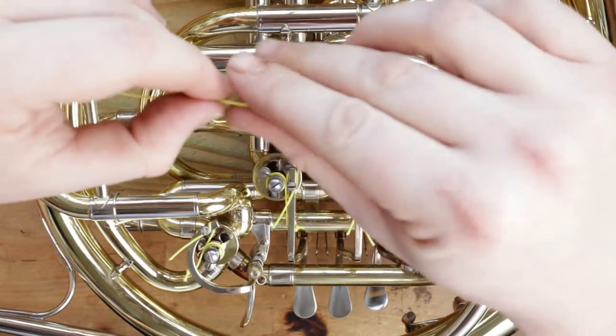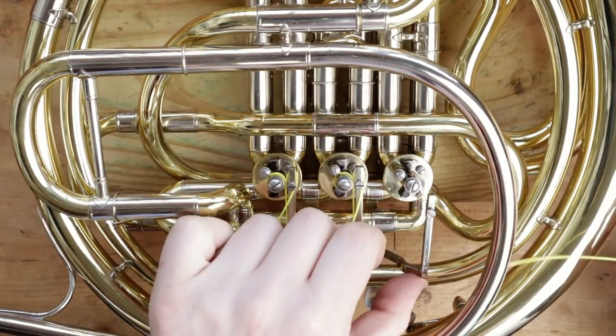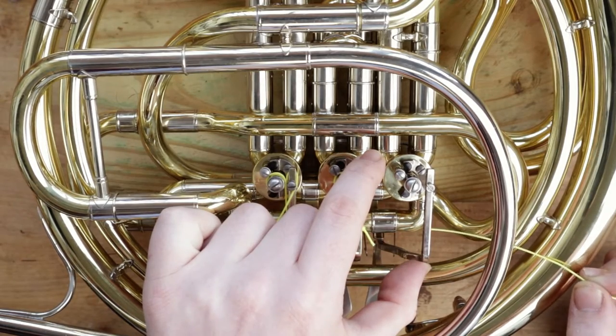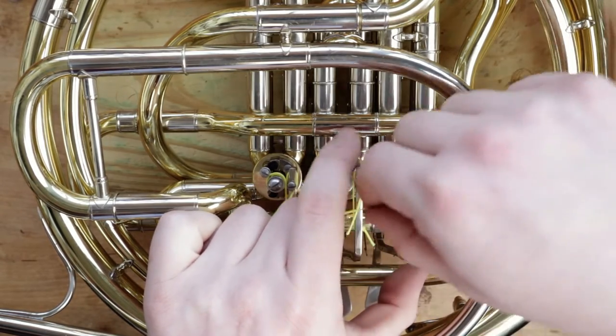Then, from the right side, put the string through the bottom lever hole. If the end of the string is frayed, make a fresh diagonal cut and then try again.